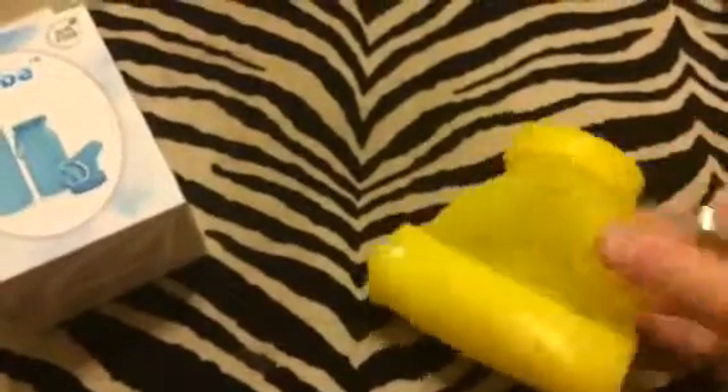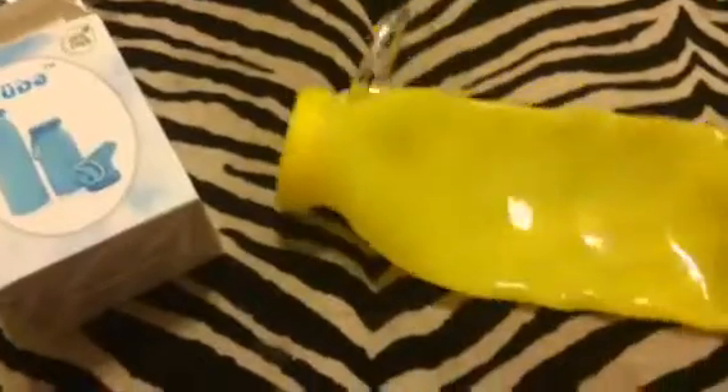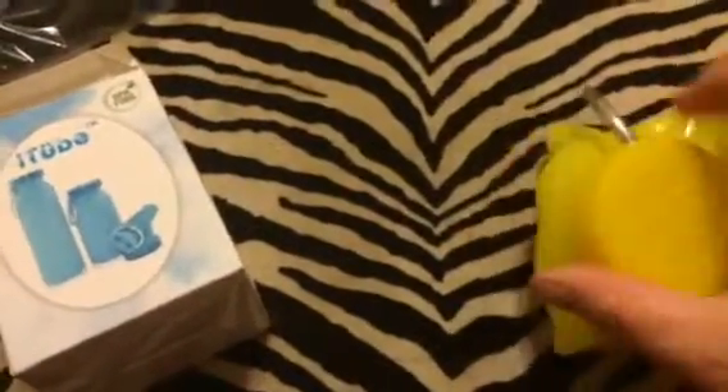It's BPA free, so you can use it with water or drinks. As you can see, it folds up — you can just unroll it here and fill it with liquids, so it makes a great water bottle. Just open it up at the top to take a drink and fill it.